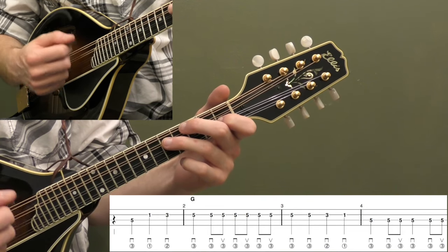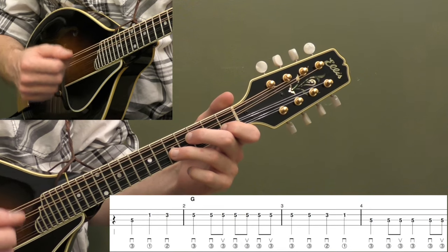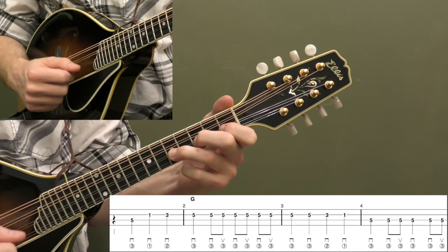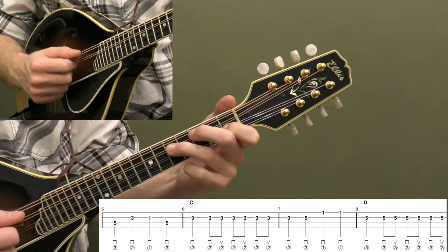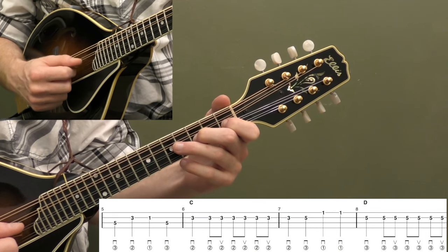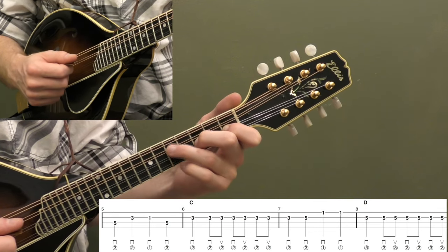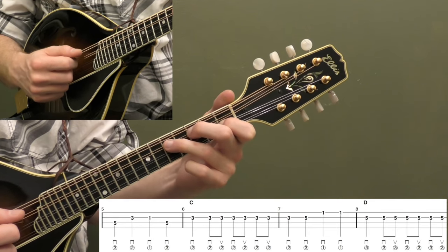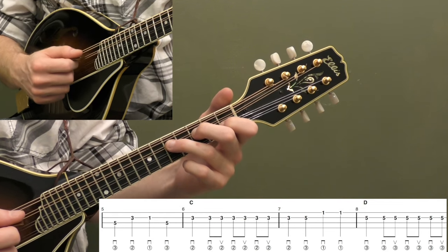I recommend following the pick directions below the tab — the staples are downs and the Vs are ups. Those down strokes, especially in measure three, will actually help you play that timing and slow you down a little bit so you don't go too fast. Now here's measure five: we're going to hit that fifth fret on the D string one more time and do four quarter notes — fifth fret, third fret up on the A string with your second finger, first fret on the A string, and then back to that fifth fret. You can keep that fifth fret down the whole time if you can.